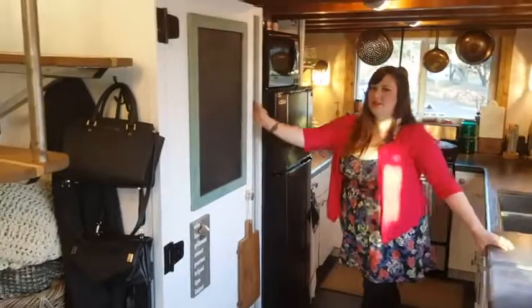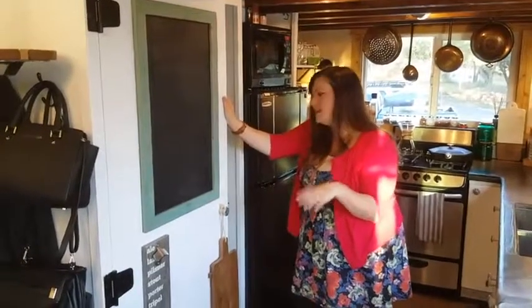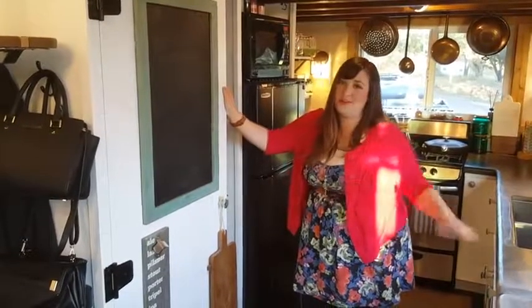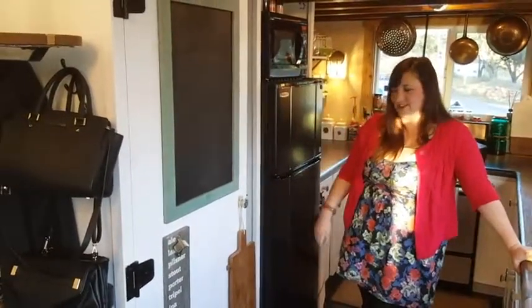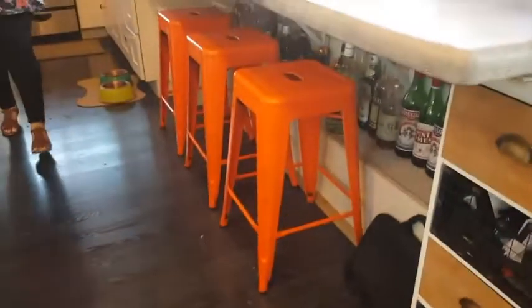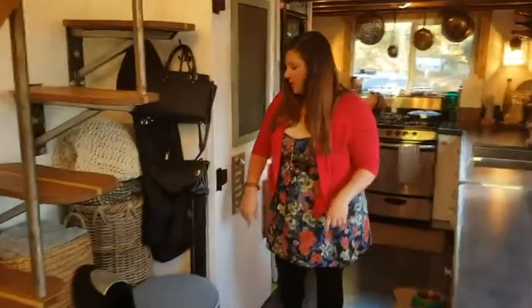This is kind of our junk closet — we won't show inside because it looks like everyone else's junk closet. We haven't finished it; it's been on our to-do list forever. It's our electrical panel and office supplies. We have our trash can, and underneath we have our liquor cabinet which holds a good amount of our spirits. It's actually the wheel well, so it doubles as a foot rest like a bar top — very multi-purpose.